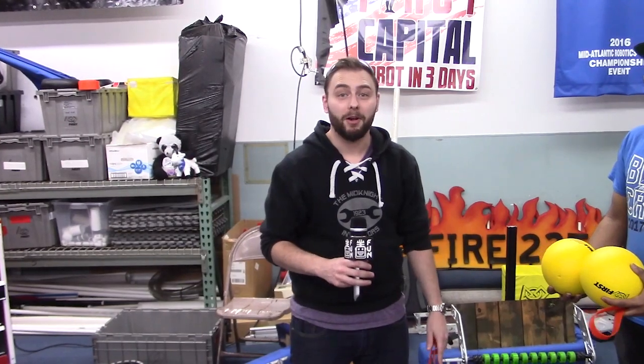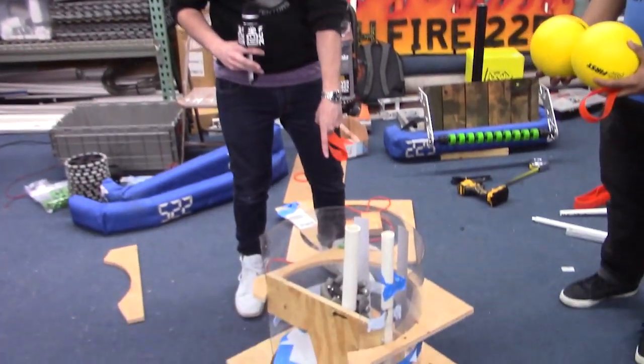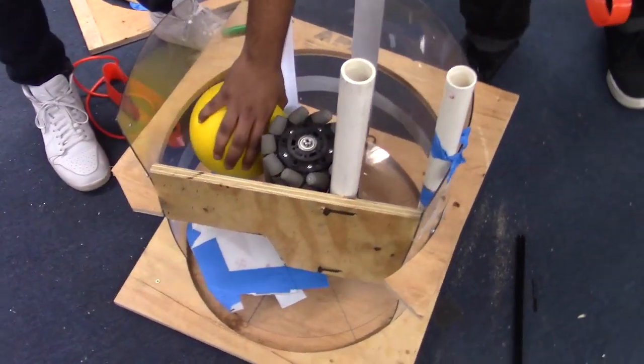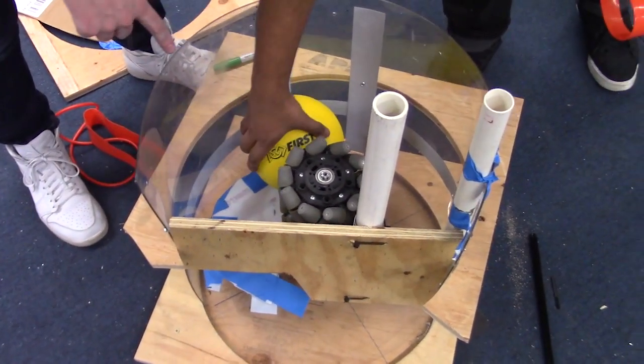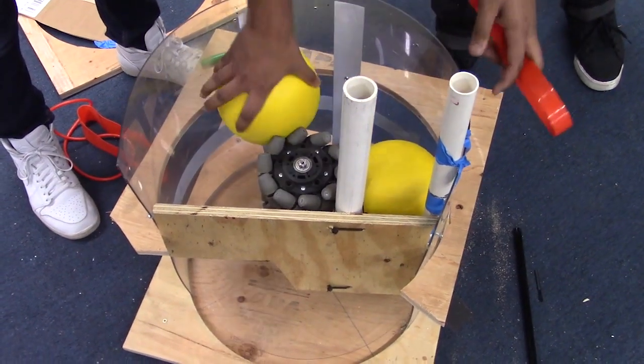Hi, Eric here with FIRST Capital RI3D. We are changing our direction a little bit since you saw us last. The way this mechanism worked, we were trying to use this to serialize the balls. The big problem with this is as you spin this, the balls all want to spin — for example, this way is counterclockwise.